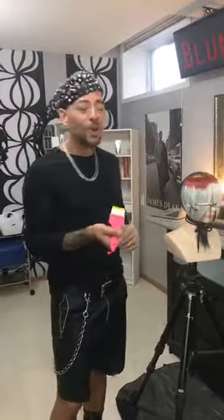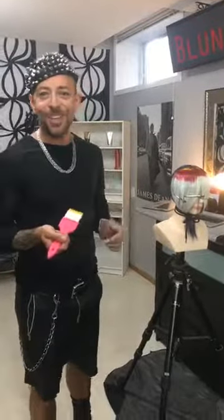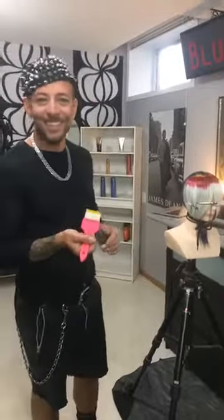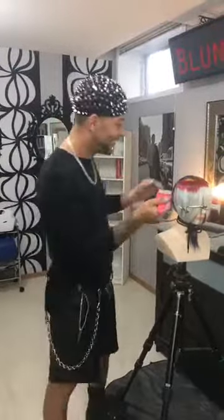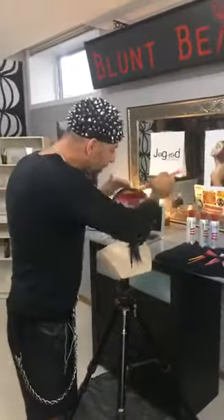I was in the competition world for a really long time — we do really technical cuts and bold colors, all timed, so there's a lot of prep and planning. I've just kind of been feeling my way around the industry, trying to enjoy it, love it, and just keep going. Let's talk about your NAHA collection — maybe start with the inspiration from your latest submissions.